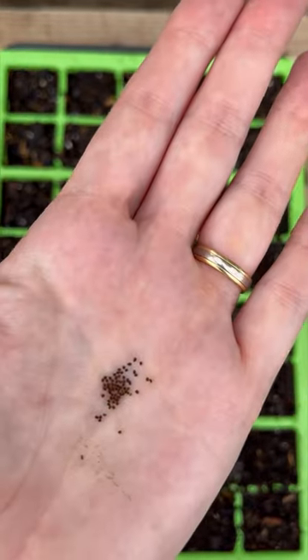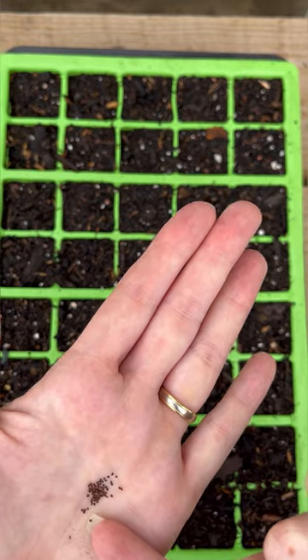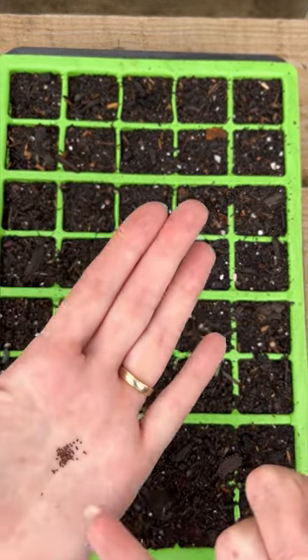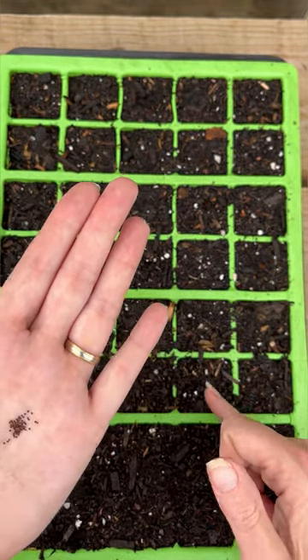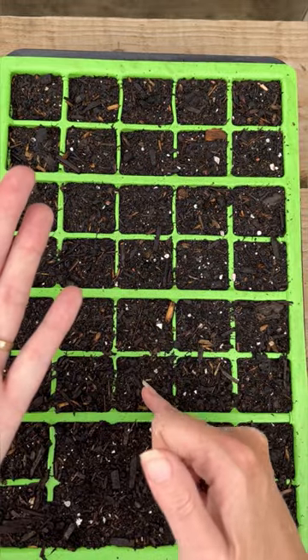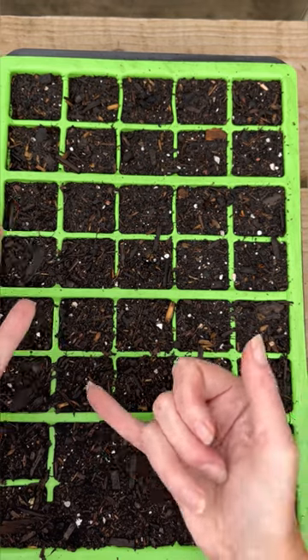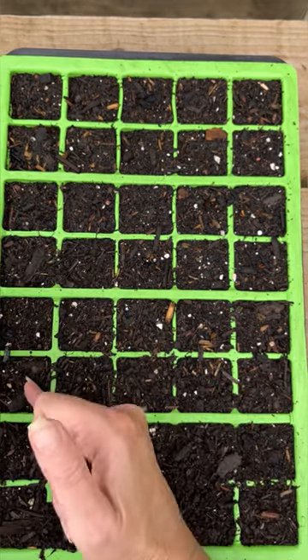Now snapdragon seeds are seriously tiny, so do your best to sow one seed per cell. But don't worry too much if you end up dropping them or sowing two or three per cell. They prick out really easily — they're not sensitive to root disturbance. We will wait until they're a bit older and less fragile before attempting to separate any doubles, any twins from your seed trays.